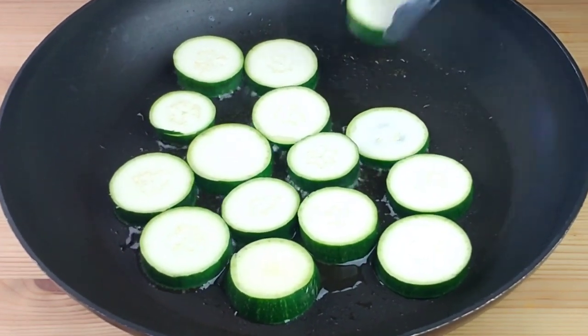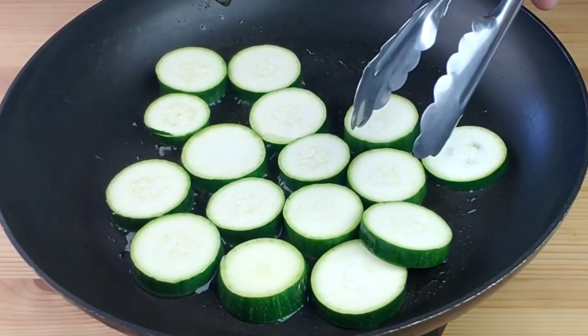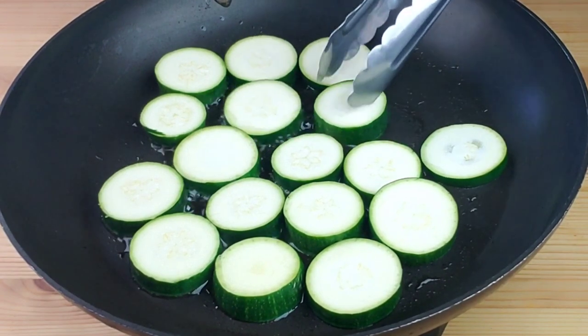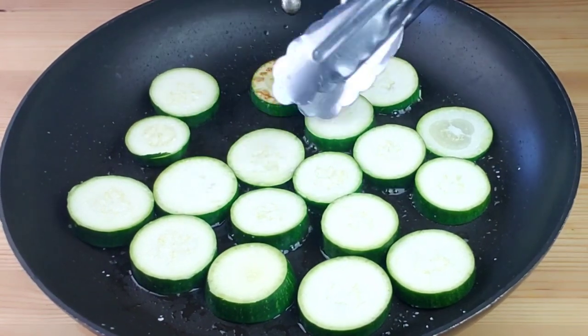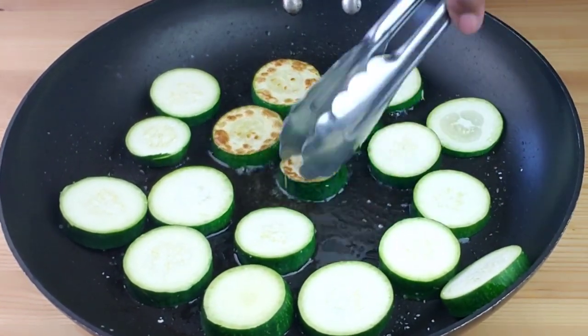We're going to cook the zucchini for four to five minutes. Make sure it doesn't overcook, otherwise it's going to be mushy. After four minutes of cooking, flip the zucchini and cook it for another two minutes.